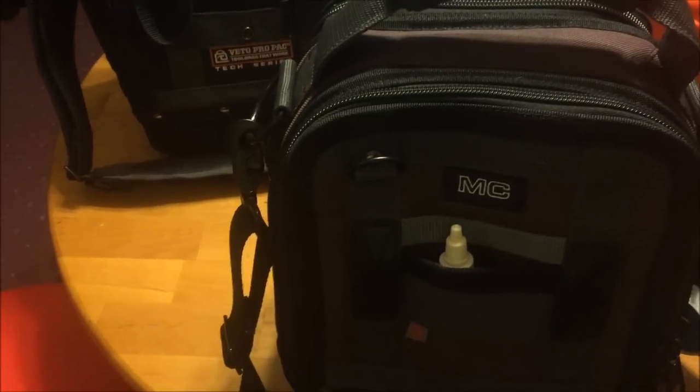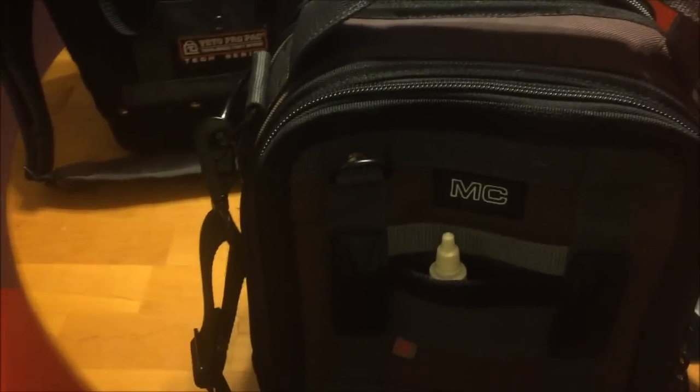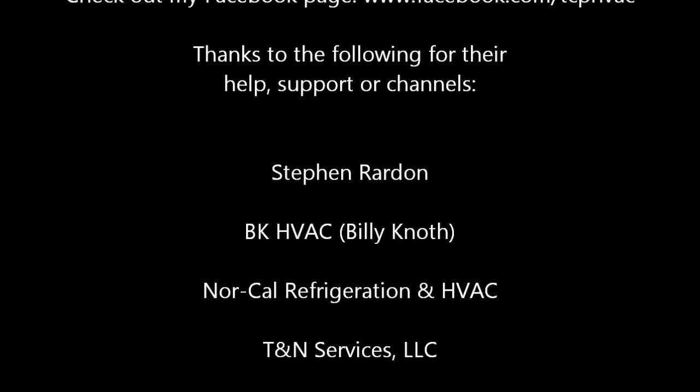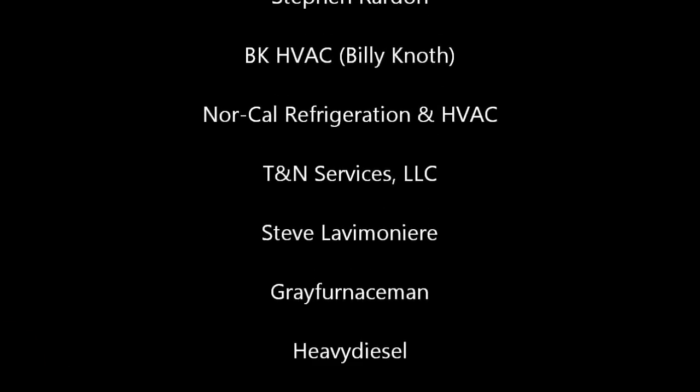I hope you like the overview of the new MCT, the MC, and all their contents. Thanks for watching — share this video if you find it interesting, like it if you like it, and if you're not subscribed, subscribe. Thanks again for watching and have a good one.